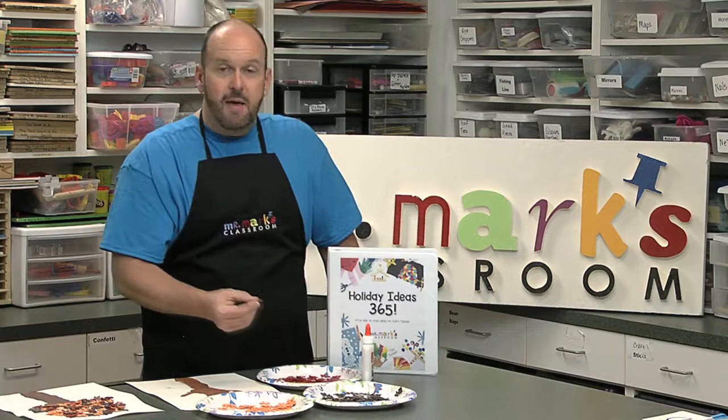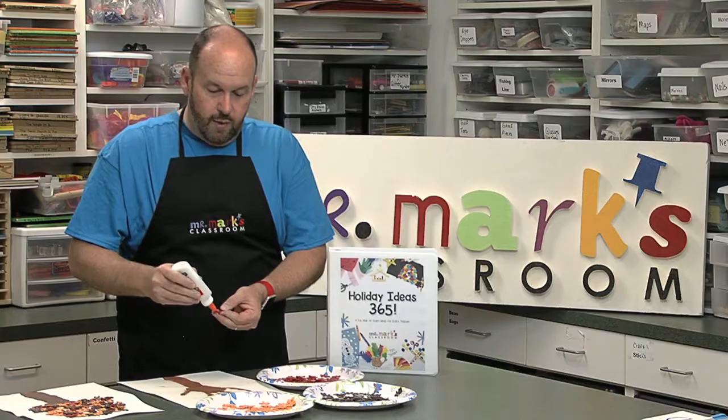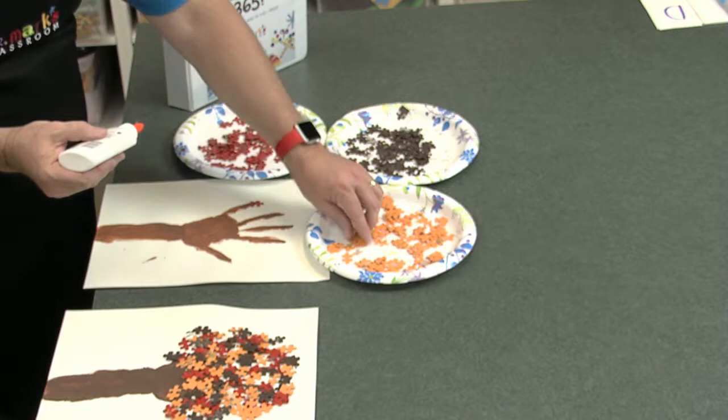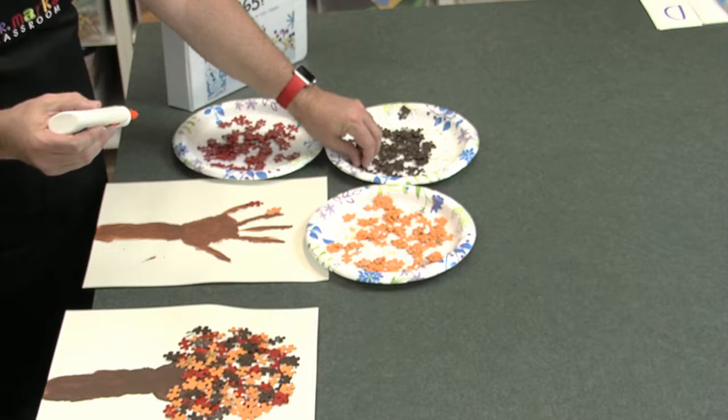You have to be careful because the pieces will stick to each other — as I've learned just trying to take these apart. Now the kids get to add these to their picture. You can just use regular school glue to add them all on and let the kids decorate the branches however they want.